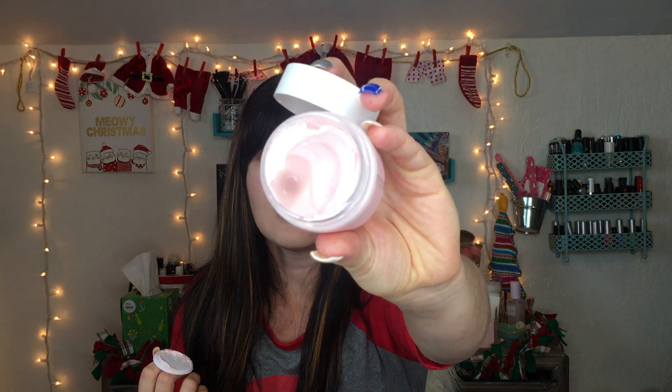When you open it up it does smell pretty good. Here's what the inside looks like — it looks like it's going to be a very mousse-like texture. They also sent over this cute little pink washcloth, which I think is adorable.